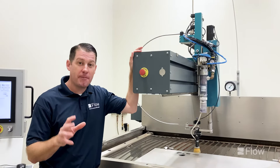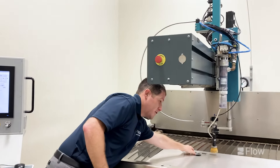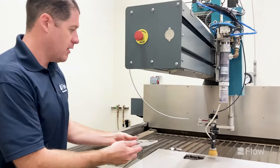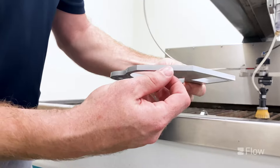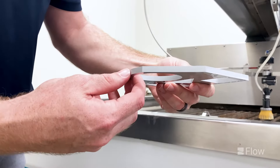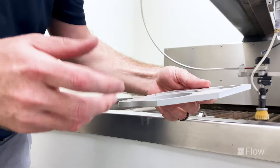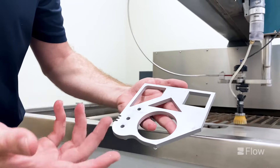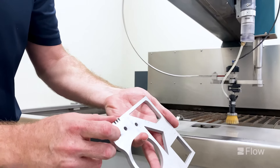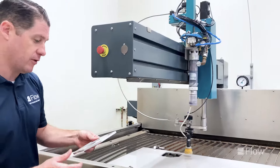We just finished up that abrasive jet cutting with the Mach 100. We'll pull the material off the table so you can see what that looks like. Again, this is quarter inch aluminum, and the waterjet gives you that smooth satin finish across the edge of the material. No distortion of your metal or stress applied to the cutting, and you're able to get into intricate small detail cutting with the jet, getting that fine finish — coming right off the machine without any additional finishing.